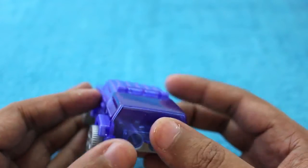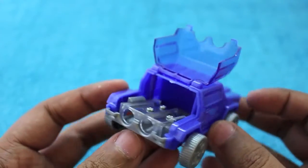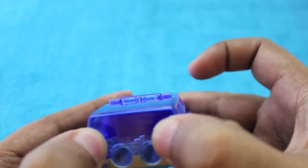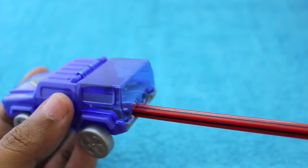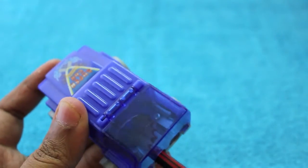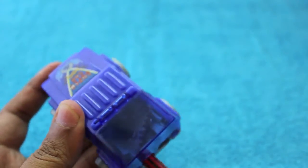It's a Jeep that has two sharpeners on the back, and it has a cover so that all the dust can be stored inside. The sharpener works quite fine — as you can see, all the shavings are stored on the back end of the Jeep.